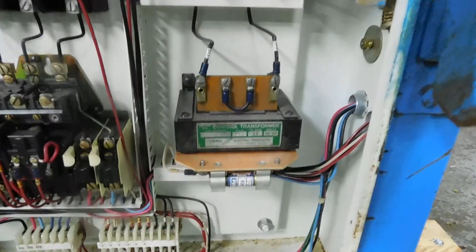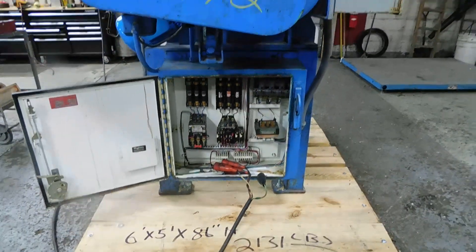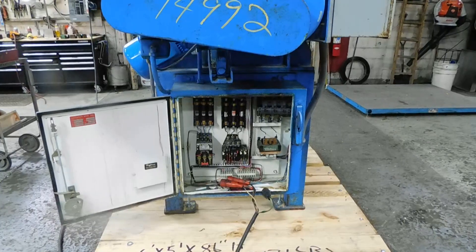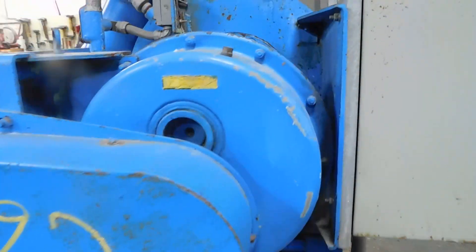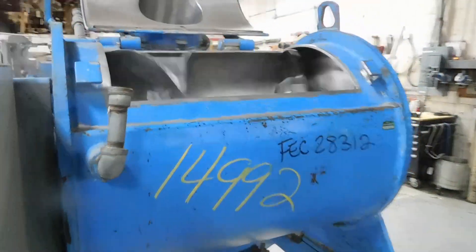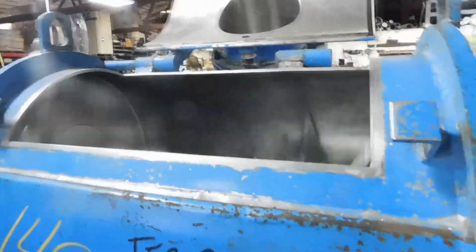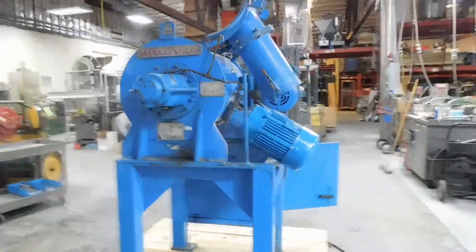The small control transformer — you're going to want to replace that. But we're running directly to the motors through the starters, as you can see. Some of the safety equipment has to be redone — there's a small micro switch up here which would normally not allow you to operate it with the cover open like this. We're going to shut it off so you can get a quick look inside.